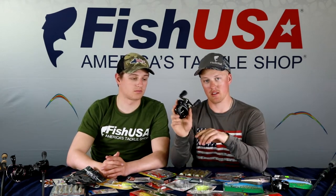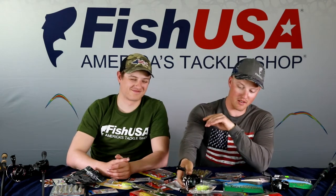For the reel, pair that rod with a 7.2:1 gear ratio in your favorite brand. A great option is the Lew's reel — around $189 — which performs at an extremely high level for the price point.